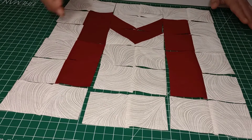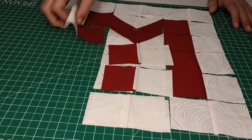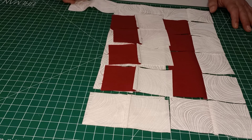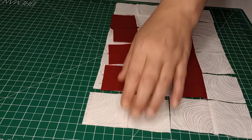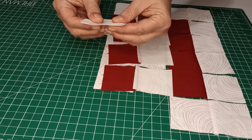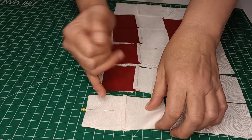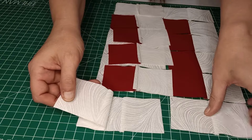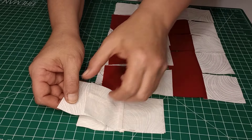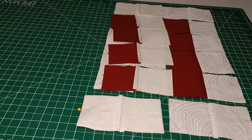Now all we're going to do is flip this row onto that row. There should be no more seams to line up at this point, so just line those up, pin them together, and do that all the way down. Sew those together with a quarter inch seam again, come back and iron those open, then flip that one over and do the same thing to the other side.